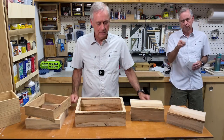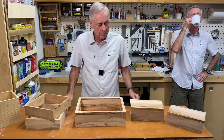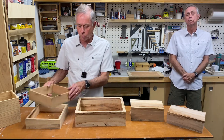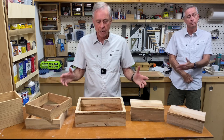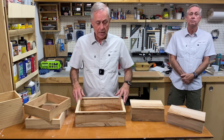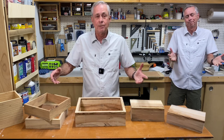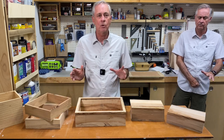Hey everybody, Ray here. We all have a problem with trying to figure out what to do with scraps. Sometimes what I'll do is just grab a bunch of pretty scraps — like this spalted maple here, some really pretty quarter-sawn oak, and some plainer oak — and I'll make some boxes, some napkin holders, or in this case a watch box for my son-in-law. I just make them and give them away. Wood this pretty, I just hate to waste.